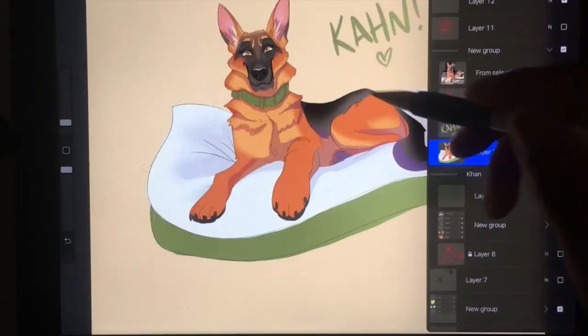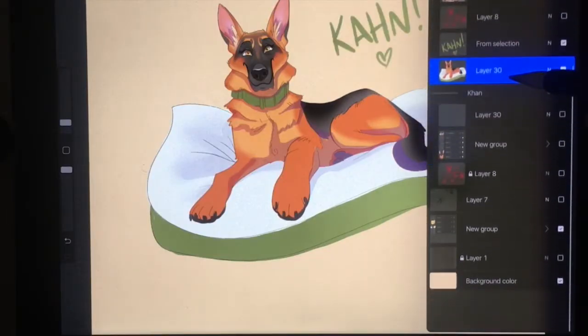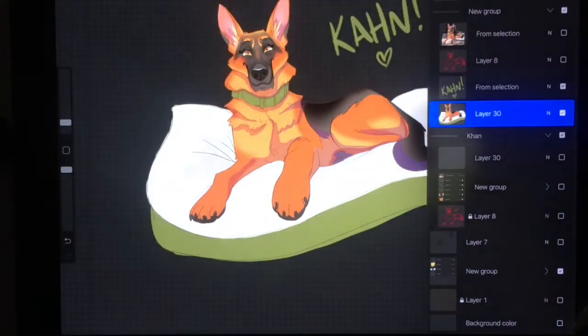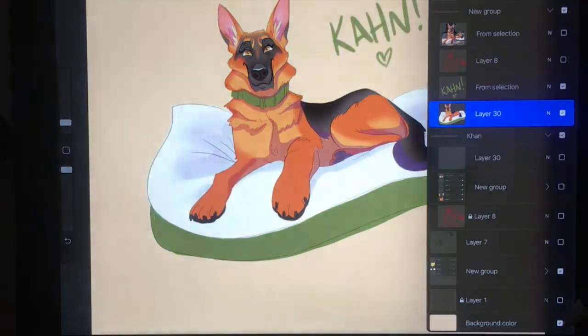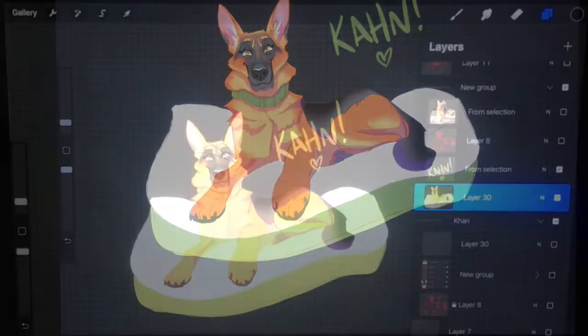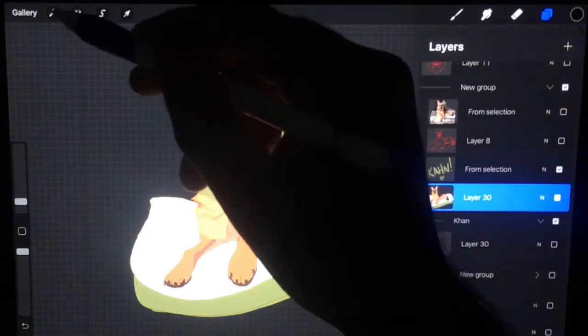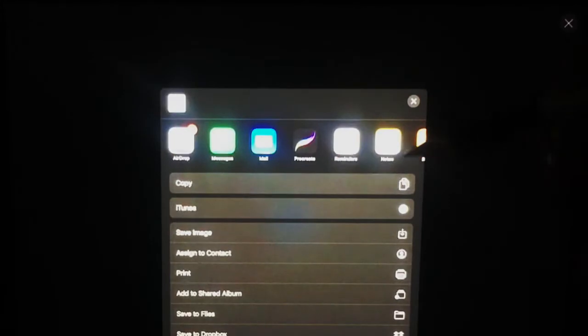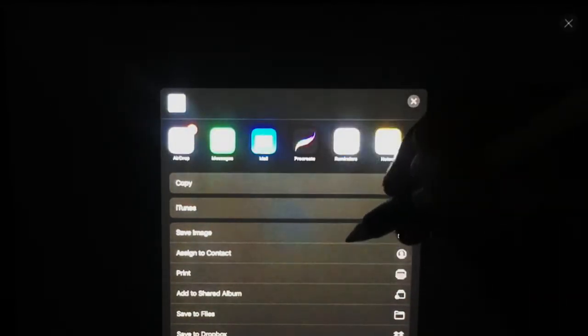Once again, you go to the bottom of the layers to background color and uncheck that. Then go to the wrench, select PNG, and you can save it or send it — whichever is easier for you. Usually I just send it right to my Mac.